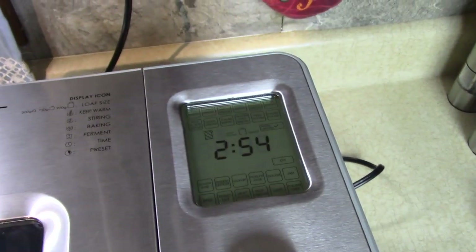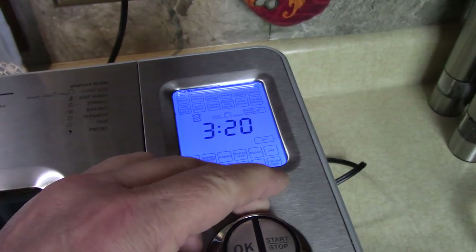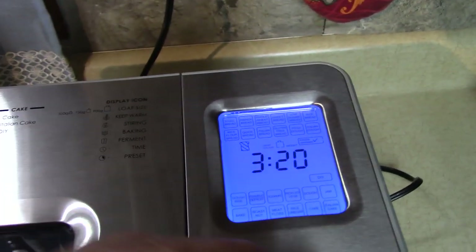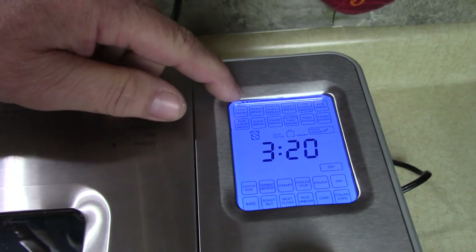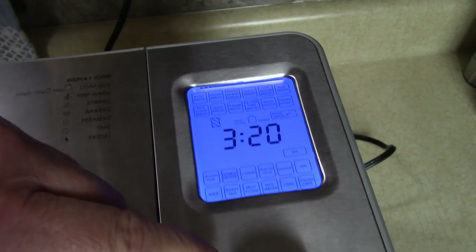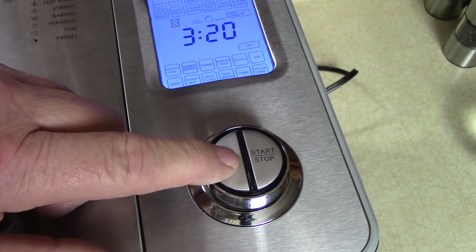Go up to the control panel — we have all kinds of settings, like basic bread. Right now I'm on French bread, which is what this recipe calls for, so I'm going to press OK for French bread.